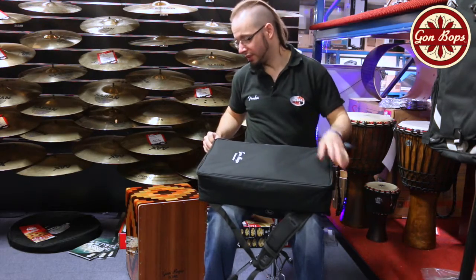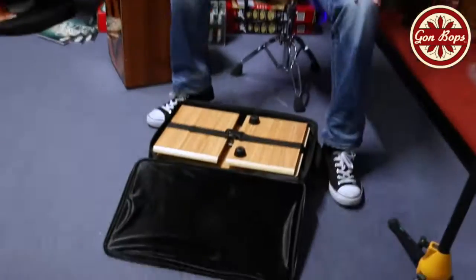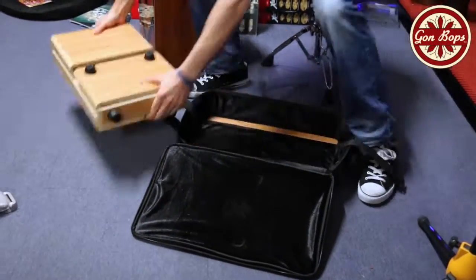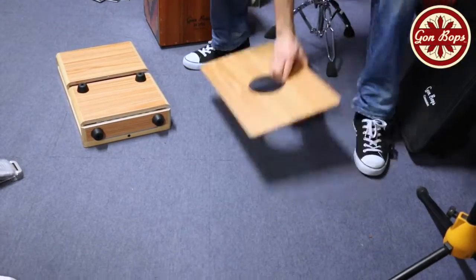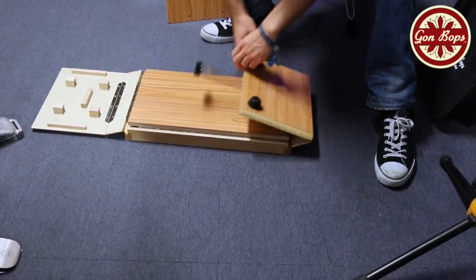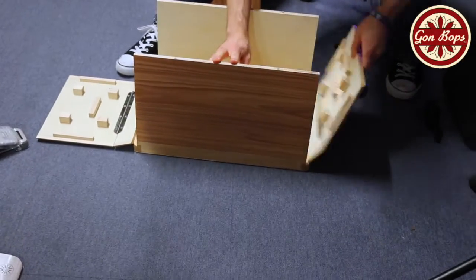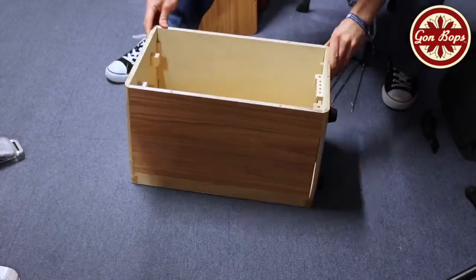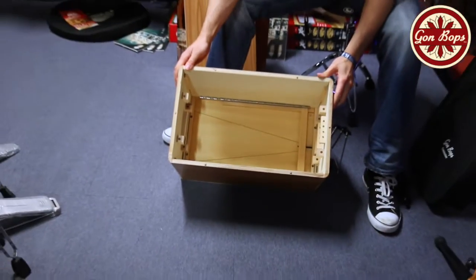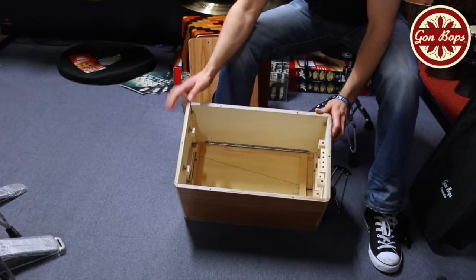It's a great little design, so let's have a quick look at it. It just uses a standard guitar wire along the front there — that's where you get your snare sound from.